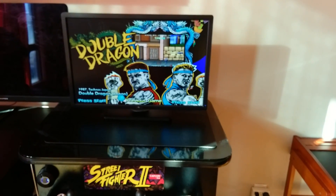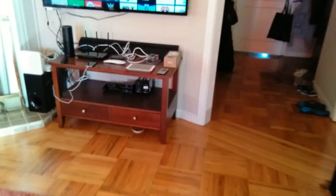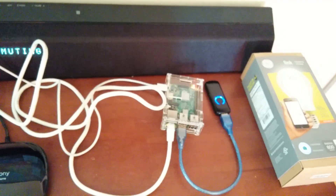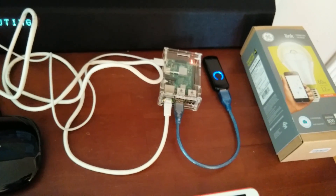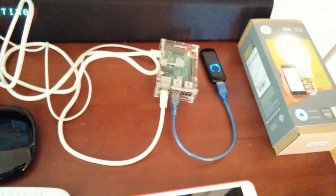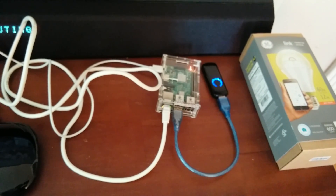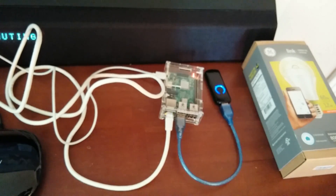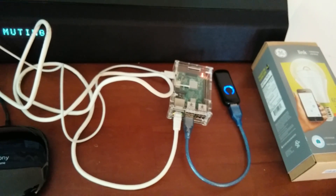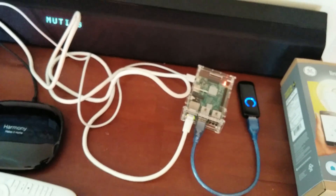Alexa, turn off arcade machine. Software-wise, I'm running all open source software. OpenHAB is running on the Pi. I'm using an Echo Bridge, also running on the Pi. HomeKit Bridge for Siri, also running on the Pi. For the iCloud find-my-iPhone and lost-mode features, I'm using a PHP script to talk to iCloud to find my phone — I thought that was a pretty neat thing. That's pretty much it.